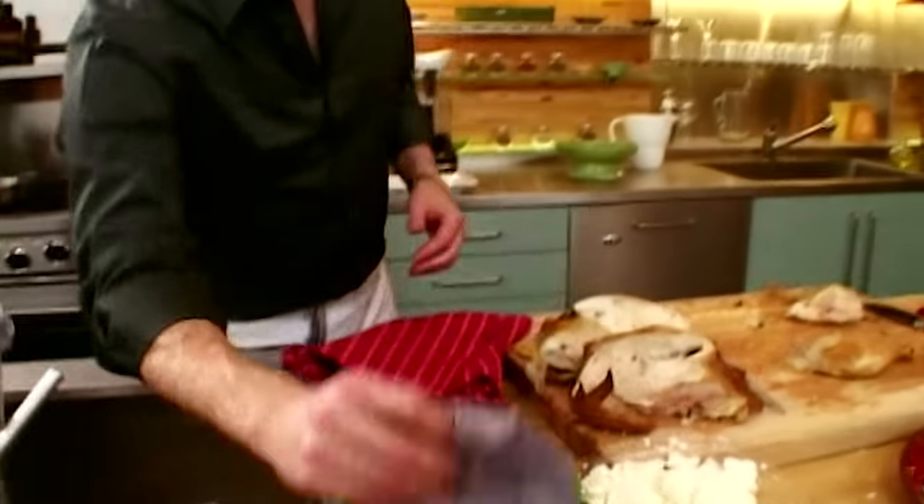We're going to brine our chicken first: buttermilk, salt and sugar. Since we're going up against a chicken master in a competition, we decided to do something different and came up with a batter. Flour and cornstarch in equal parts, then smoked paprika, cayenne, and chili de arbol. Add some water to thin it out — not too thin, not too thick. Pat the chicken dry, season it, and we'll start frying.